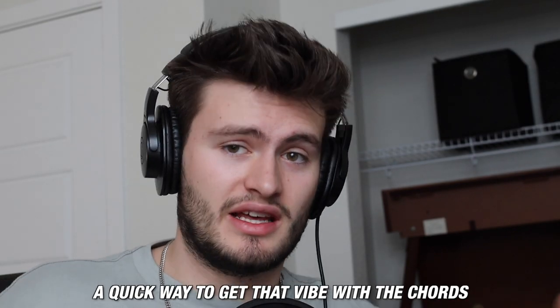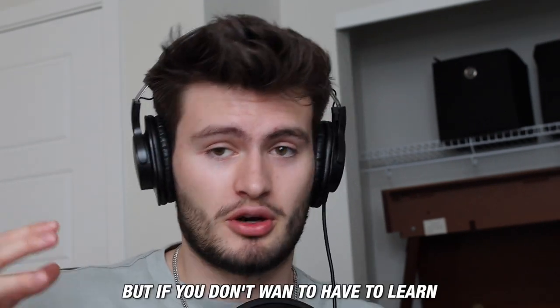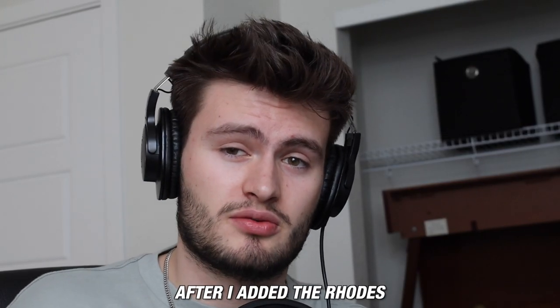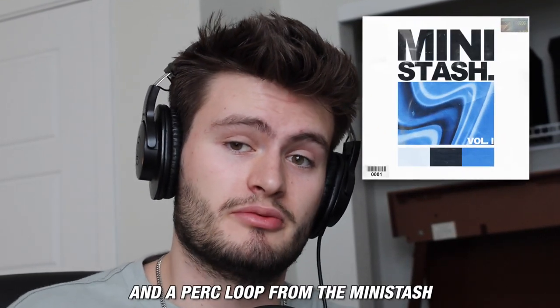A quick way to get that vibe with the chords is by using major 7 and minor 7 chords. But if you don't want to have to learn the music theory, I dropped the go-to R&B chord progressions in my new Midnight Sessions loop kit. After I added the Rhodes, I wanted to add some more texture, so I brought in a vinyl sound and a perk loop from the mini stash.